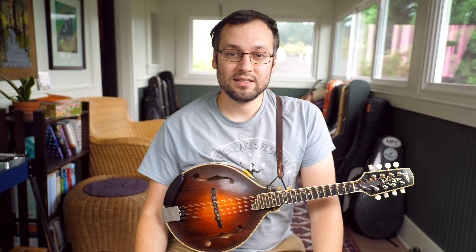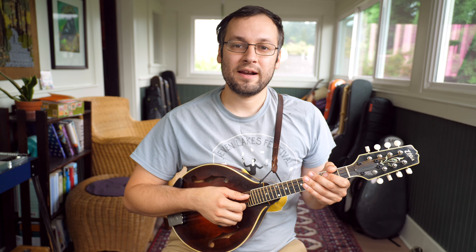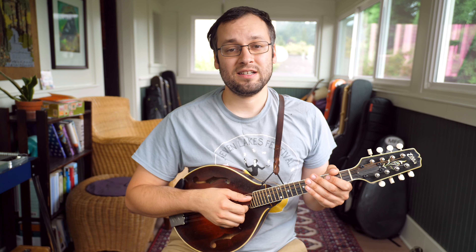Hi everybody. Welcome back to Mando Lessons. In today's lesson we are going to be doing a little play-along jam on the tune Fine Times at Our House.